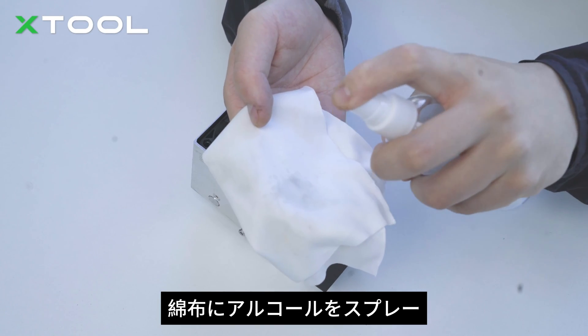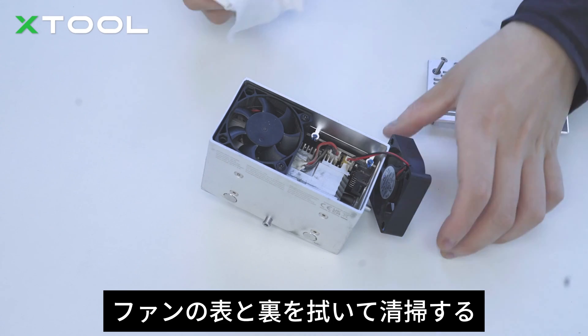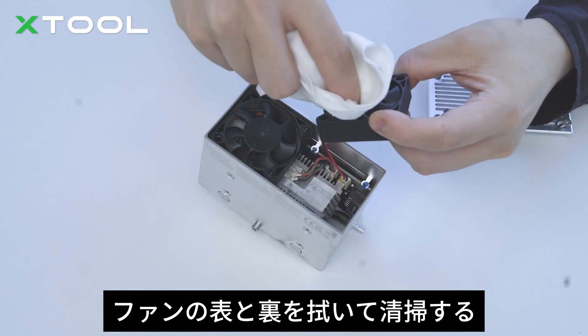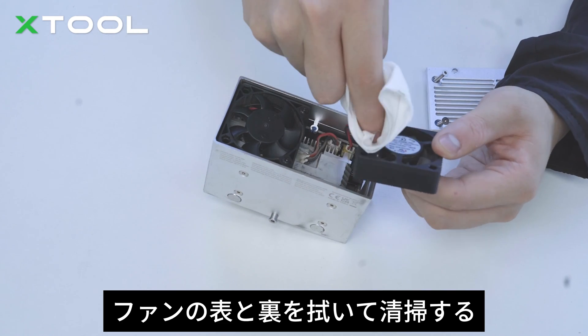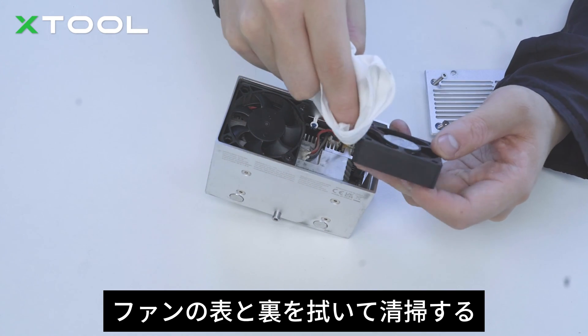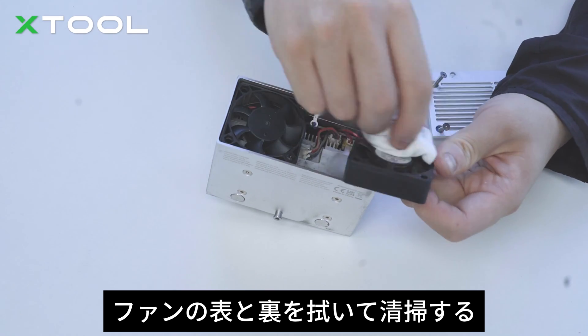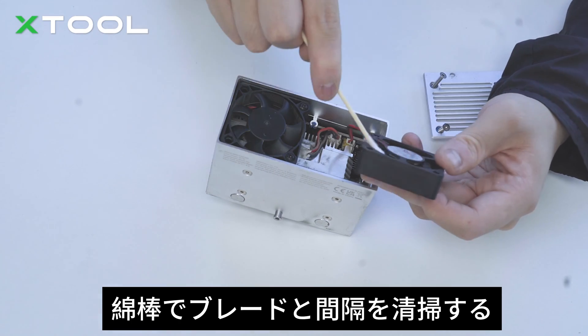Spray the cloth with the alcohol. Wipe and clean the front and back side of the fan. Clean the blades and spacing with a cotton swab.